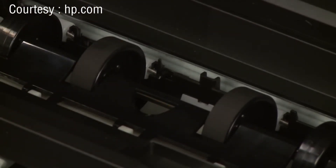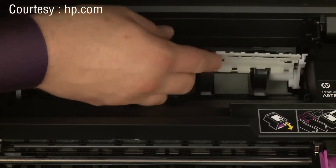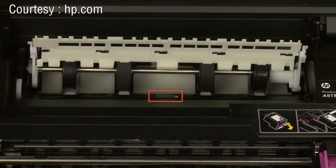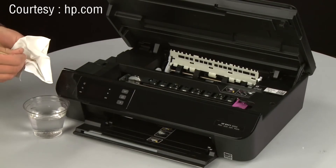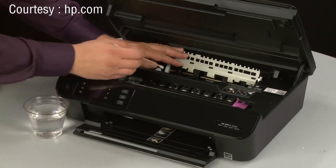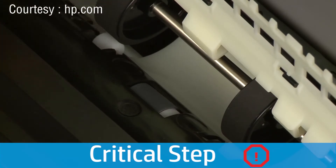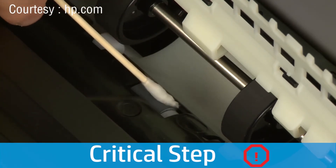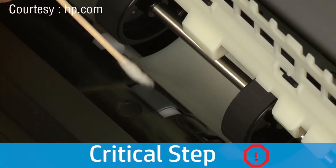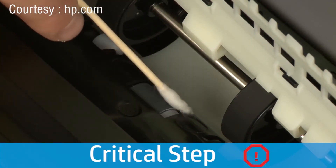Wait for the rollers to dry completely. Locate the cutout in the duplexer cover and use it to raise the duplexer cover. Look for the paper pick roller under the duplexer path cover. Moisten a cotton swab with water and blot the swab on the cloth to remove excess water. The swab should be damp, but not soaking wet. While holding the duplexer cover open, clean the roller with the moistened cotton swab, removing any buildup or debris. Use your finger to turn the roller toward the front of the printer as you finish cleaning a section. This roller is the most important to clean, as it is the roller that feeds the paper into the printer.